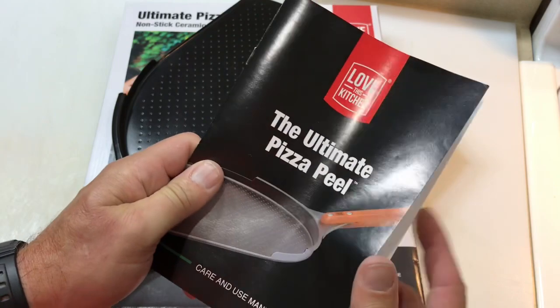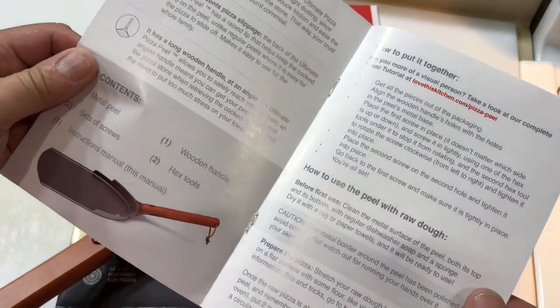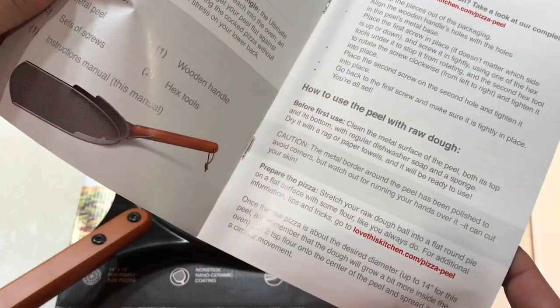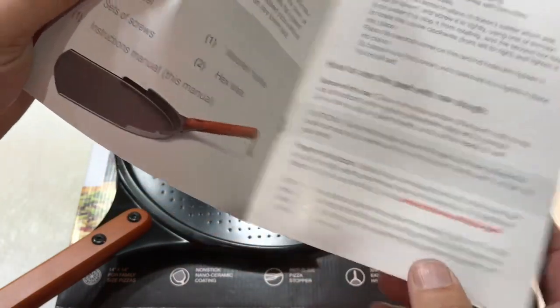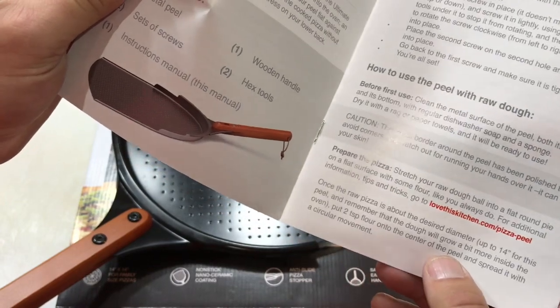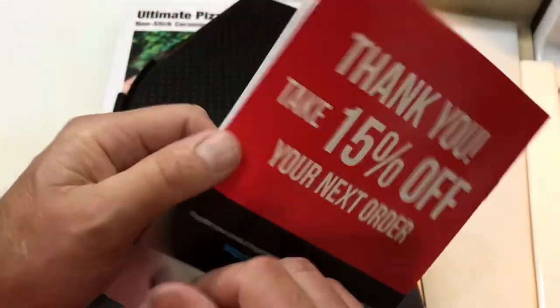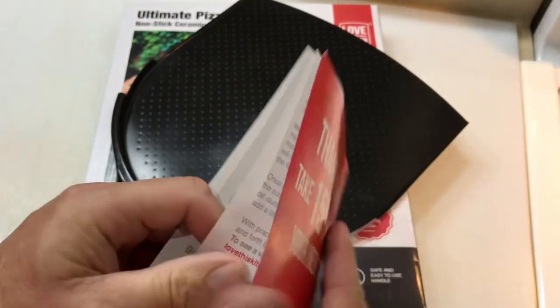You have to put the wooden handle on with two bolts — it comes with two allen wrenches, so easy enough to do. It has an instruction book that talks about how to use it. Once you put it on, you put two teaspoons of flour onto the center of the peel and spread it in a circular motion.